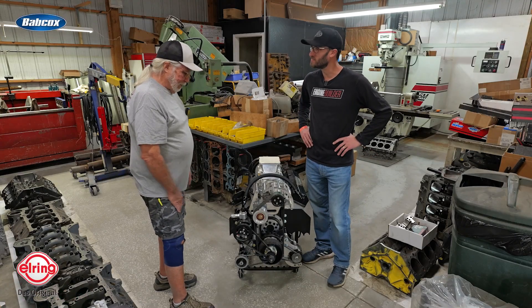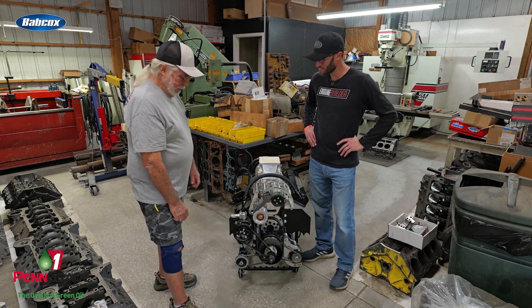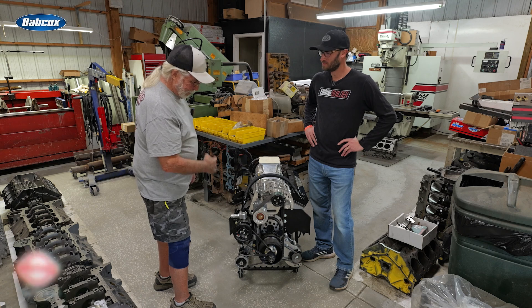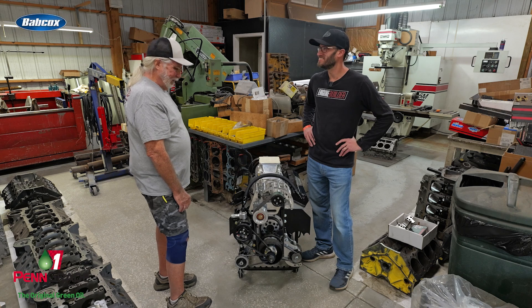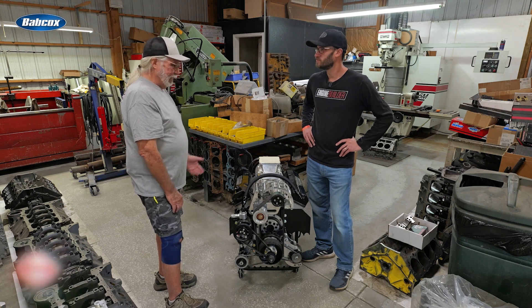That's a lot of work — custom work. You can't buy it, you just have to make it. The customer gave us the frame rail dimensions, so we had to sit here with a straight edge, take the motor plate, and see if we could get it all to fit inside there. We got it, but it didn't work — we had to redo it to actually get it to fit in his chassis.